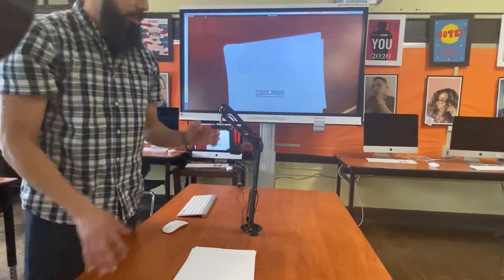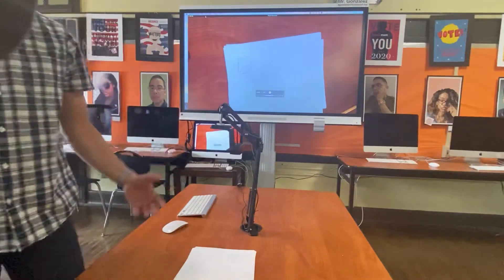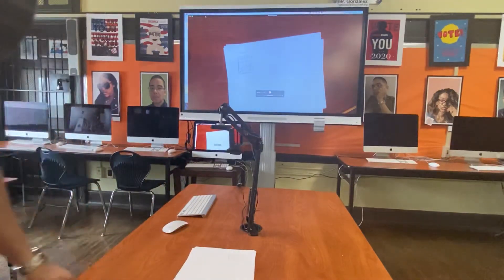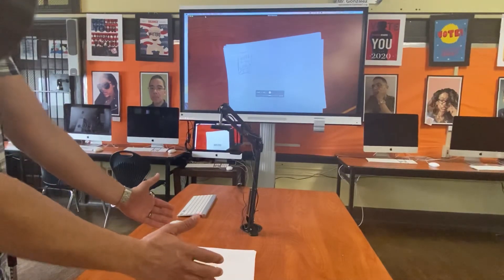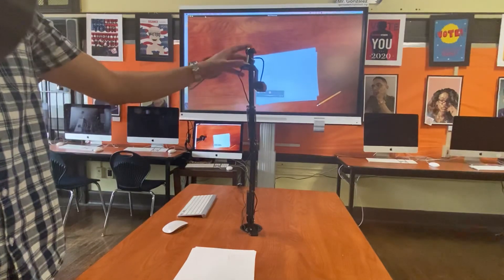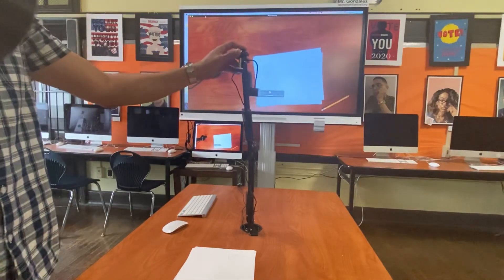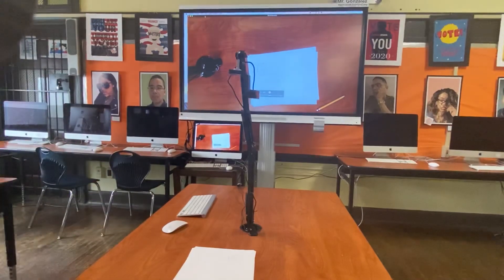Basically it's a better version of a document camera and definitely less expensive than buying one. I think document cameras usually only handle eight-and-a-half by eleven pieces of paper, whereas with this setup I can show any size paper I want, to a certain extent.